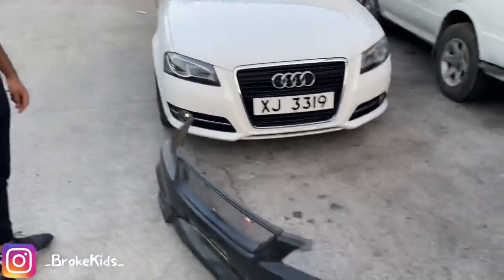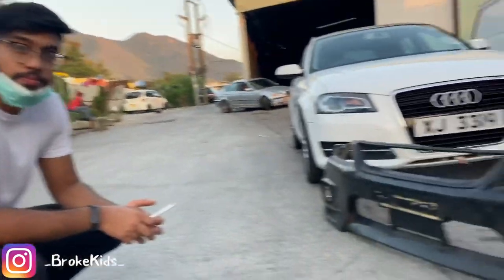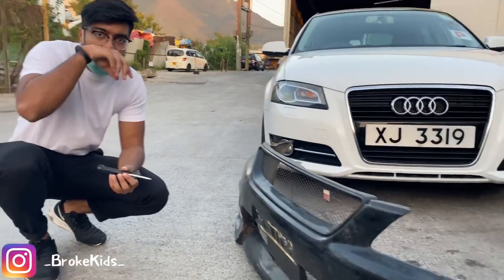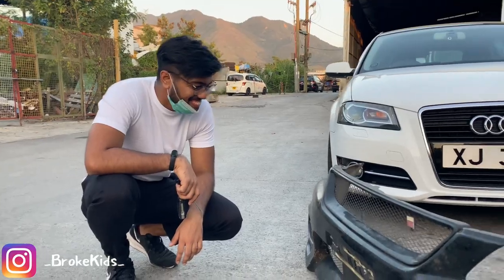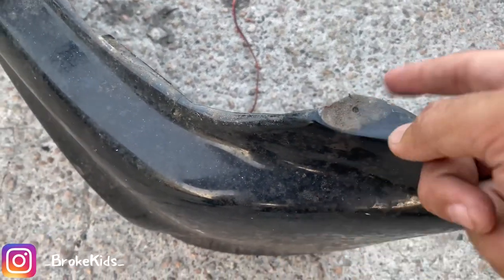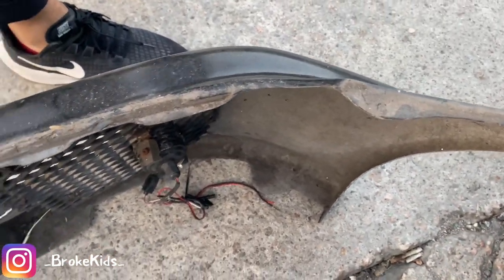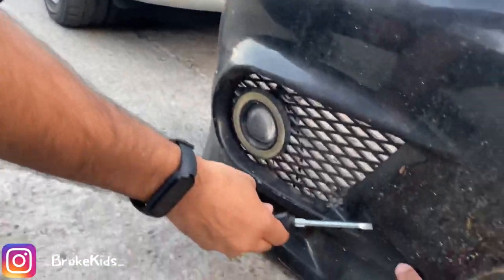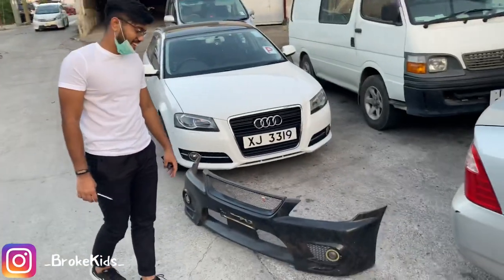We got this front bumper at the scrap yard. A brand new one would cost roughly $3,000 Hong Kong dollars with shipping, and I got it for much less. I have to repaint it obviously. One good thing is that the clips are all intact. There's a small hole where you can drill a new one, but nothing is broken. There's a bit of a crack near the fog light area, but honestly when I repaint the Altezza it's gonna look sexy.